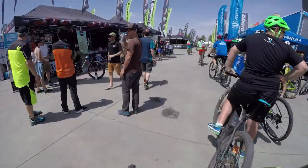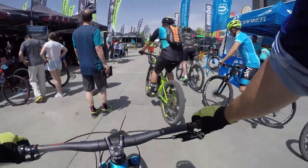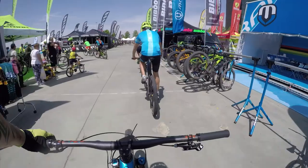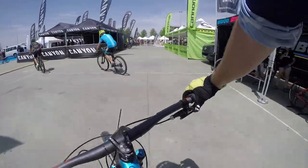Hey there guys, and welcome to another video. This is a test ride of the Mondraker Jun Carbon XR, but more than that, this is kind of a review of the Test the Best 2017 test track, and just the setup — the really bad setup for testing bikes.